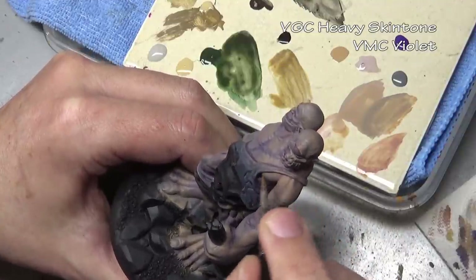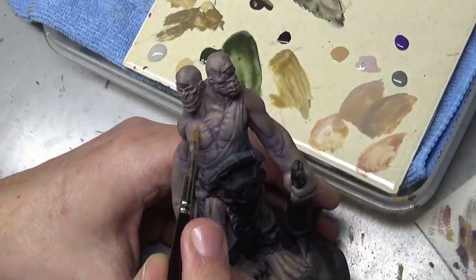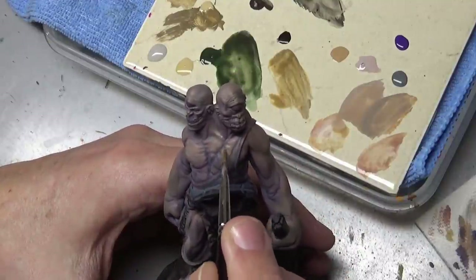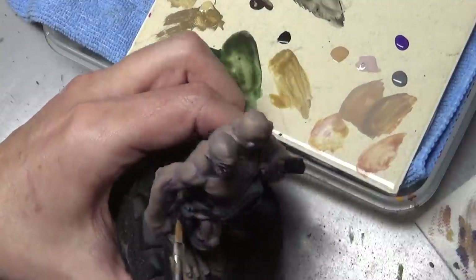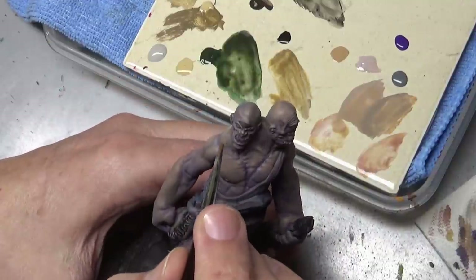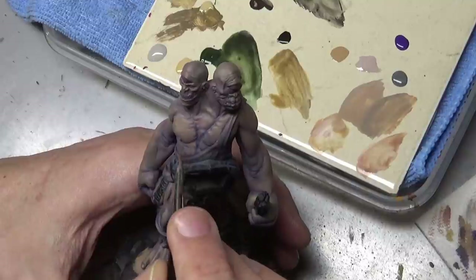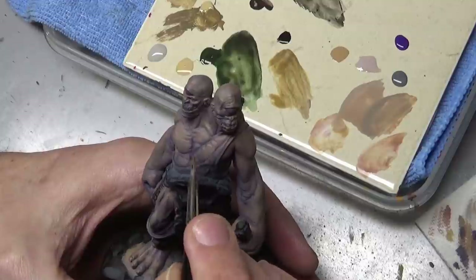Once we have our colors figured out, we can apply them — and you can see how very thin the paint is here. That's to make the blends easier. This is essentially a cleanup stage: establishing the base coat color on the model, making sure everything is smooth, and establishing the areas upon which highlights will be built.